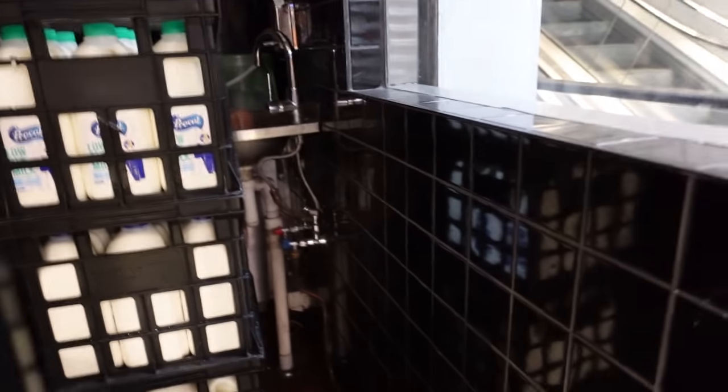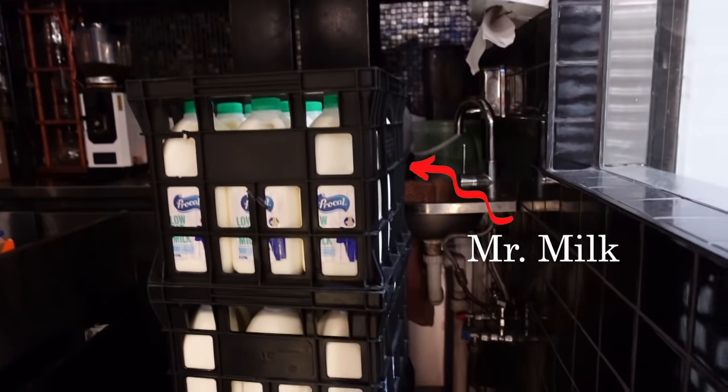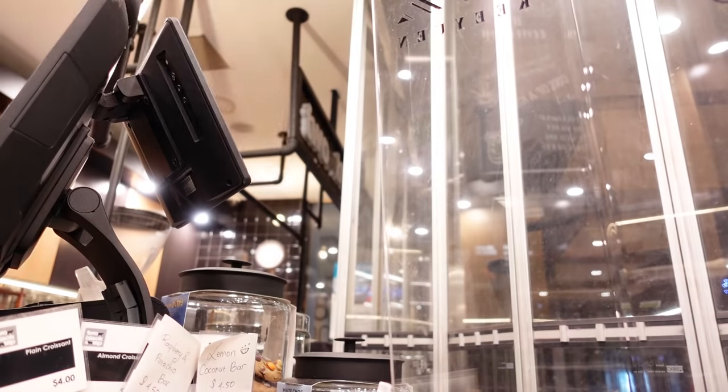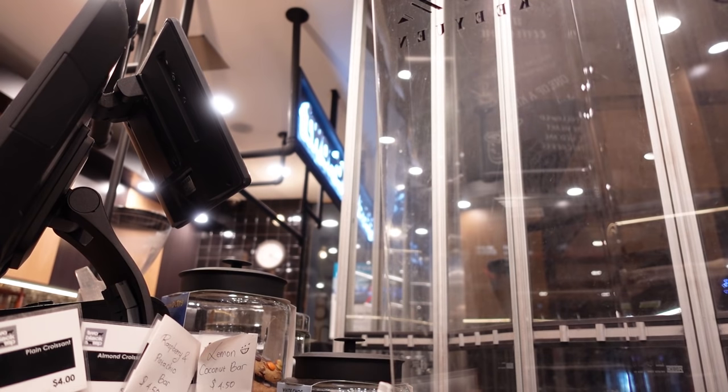Upon arrival to my cafe, I am always greeted by Mr. Milk. The milk there is like our receptionist saying good morning. By the way, it's just 5:20 in the morning — yeah, that's really early.